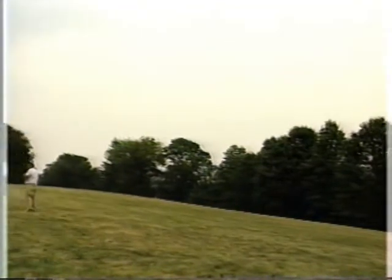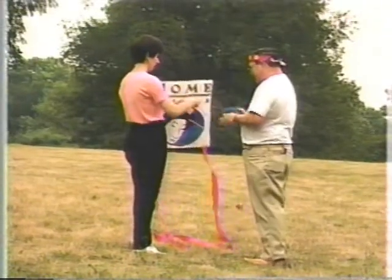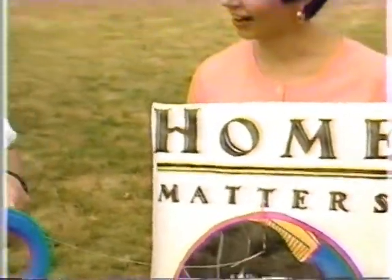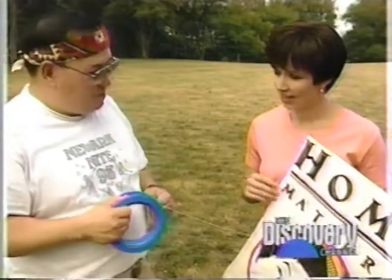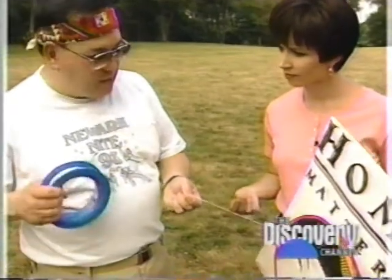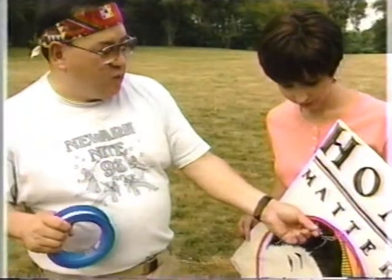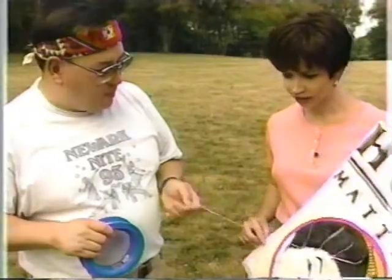Welcome back to Home Matters. Our expert Felix Cartagena just taught us how to make a kite. Now comes the big test — can it fly? Felix, how difficult is it to fly a kite? It depends on the kite and the wind. You want to use light wind kites for lighter winds, and heavier kites as the wind gets stronger. The string here is kite string on a kite spool, with a fishing swivel so you can attach it to any kite and move it easily.